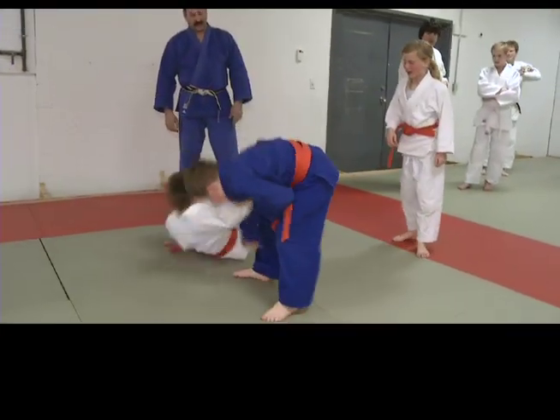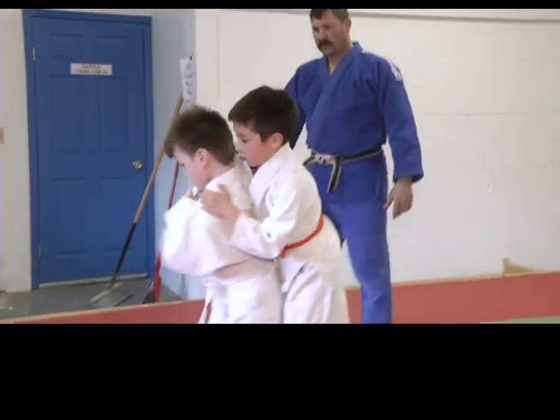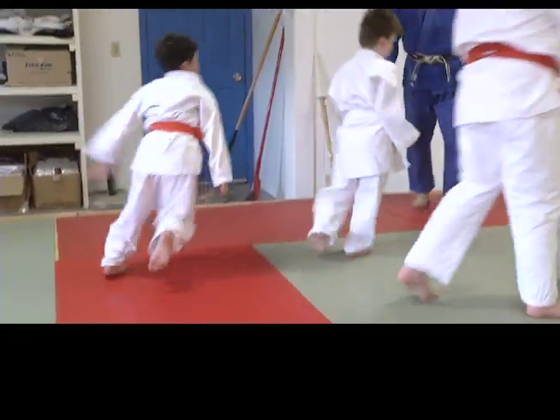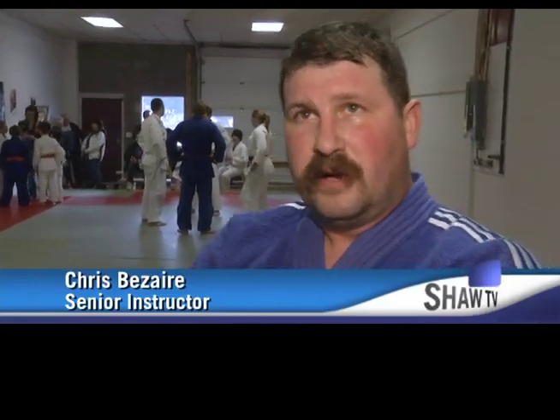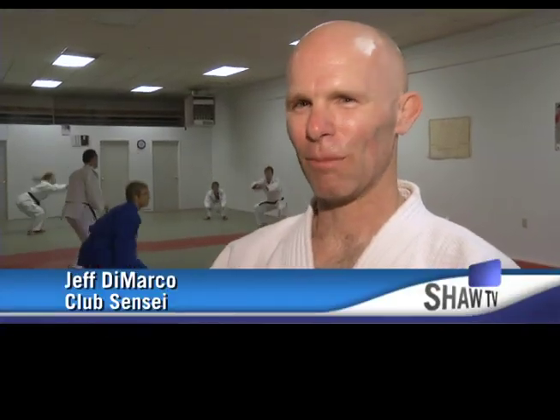Senior instructor Sensei Chris Bezer says that while it may just look like people throwing each other around, like any martial art there is always more than meets the eye. Judo is a grappling sport — our stand-up randori, which is our free practice, consists of mostly throwing, and on the ground it consists of turnovers, chokes, and arm locks to make our opponents submit. A good throw is done with speed and you land flat on your back — in a tournament, one good throw is the end of a match.